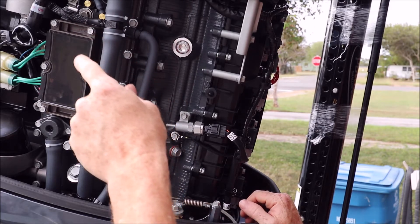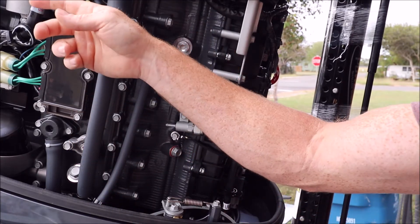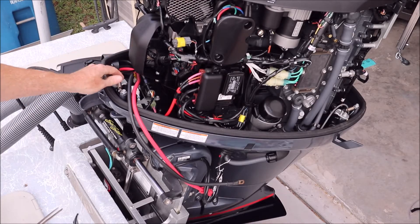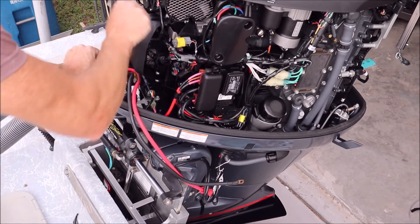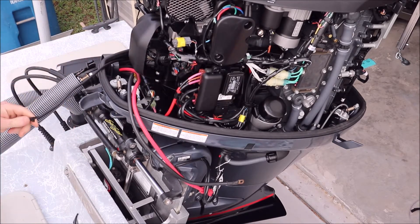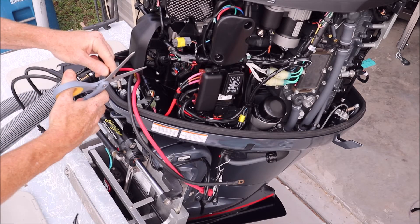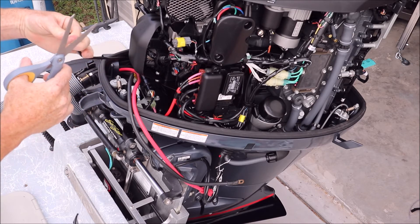Next we're just going to route the original hose for this speed sensor from the front using the extension kit and run it back here. We'll pull the speed sensor hose back through this cowling grommet. The instructions call to cut this tip off here — hopefully I can get it with scissors — yep, that should be good.